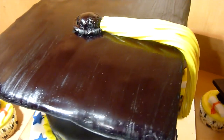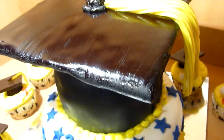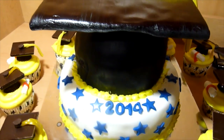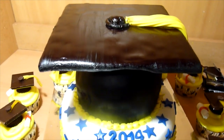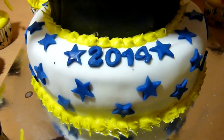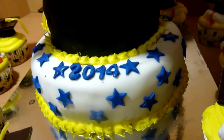For the tassel, if you want to make it out of fondant, check out the other video on how to make it. For this cake, I just used yellow Twizzlers and then rolled a little bit of black fondant and used it as a button to place on the center of the mortarboard. I thought I recorded this part, but I guess I didn't.